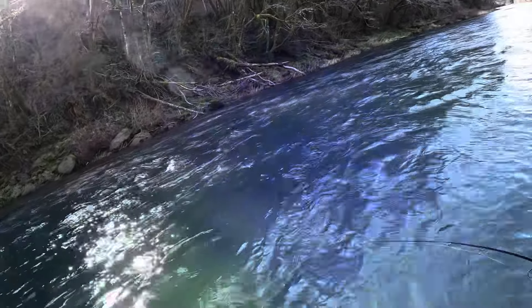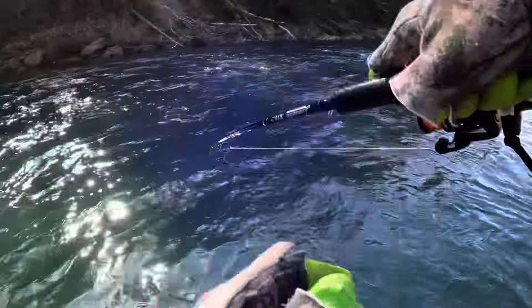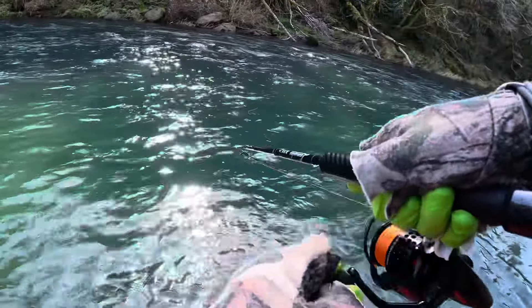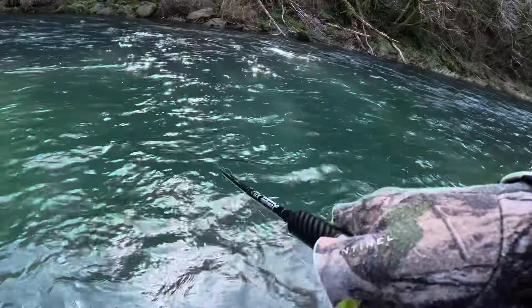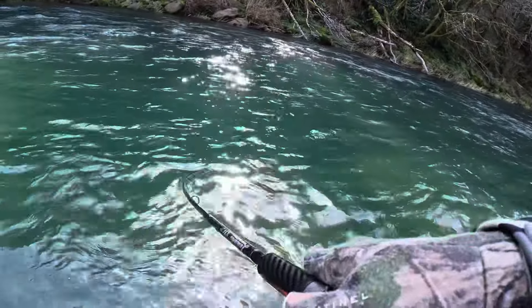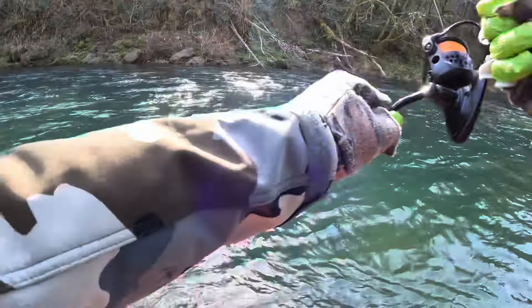It's a nice fit. It's a chromer, dude. It is a chrome fish. It is an absolute chromer. It's a nice fish, dude. It's heavy. Holy smokes. Finally.